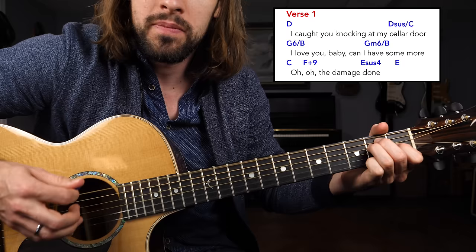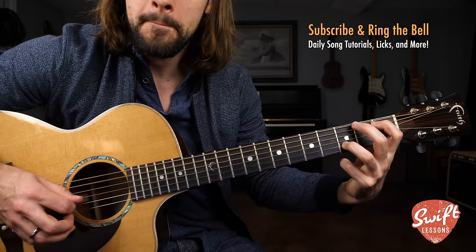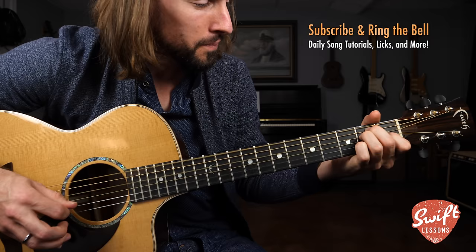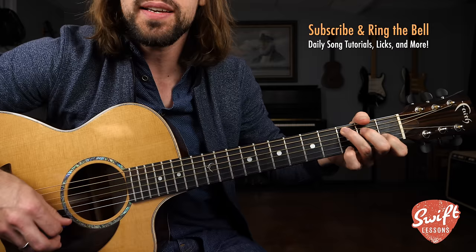There you have it, everybody — you've got the intro section and you've got the verse. I've seen the needle and the damage done, a little part of it in everyone. Play with the strumming pattern a little bit, and every junkie's like a setting sun. And the riff.